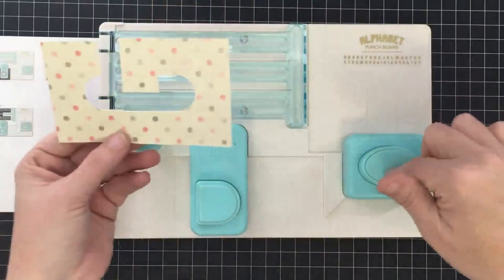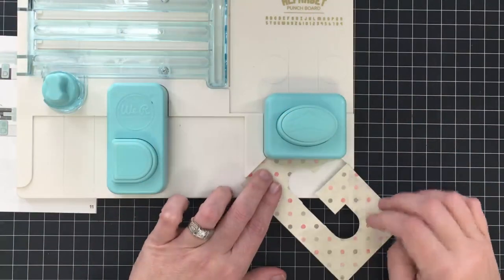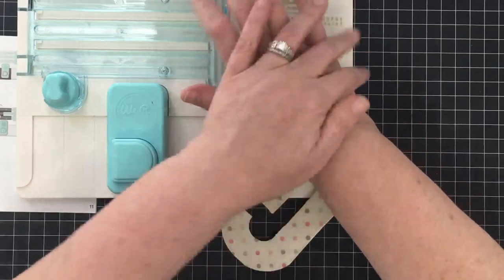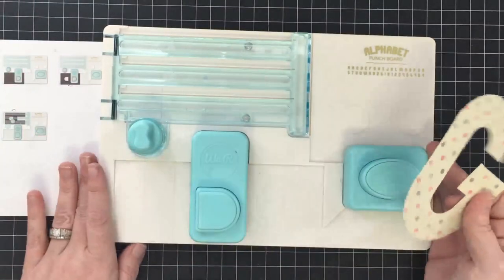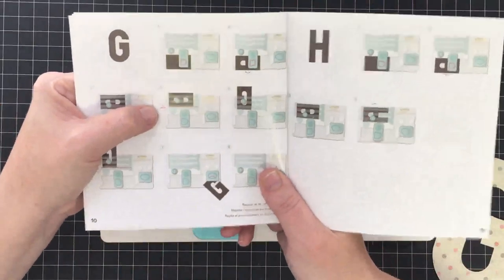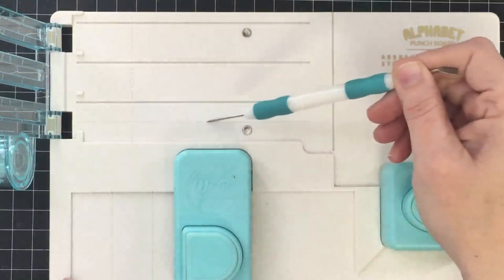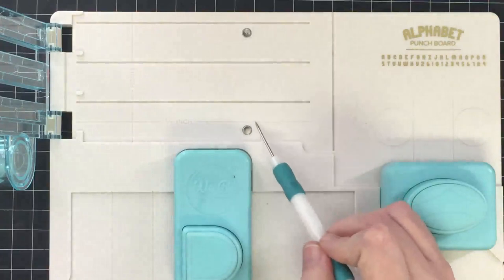I'm going to rotate it into this corner and cut on that middle one again, straight across. Then it tells us to slide the paper to that half-inch mark and cut on that same line again. We ended up with a G - it took a little fancy footwork, I'm not going to say it didn't. The part that was confusing me is this half-inch guide. This line here is the half-inch line, this is the one-inch line, and this is that cut line where we've been cutting the paper. It makes more sense when I understand what this half-inch line is.